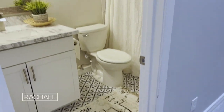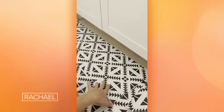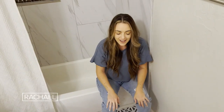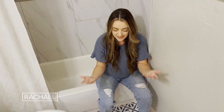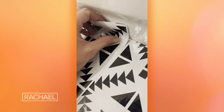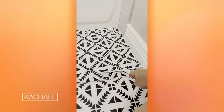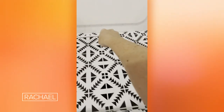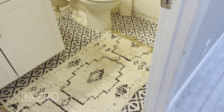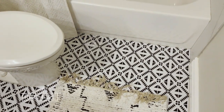In our guest bathroom, it's quite tiny. I wanted to change the floors in here in a way that was renter friendly and also didn't cost a ton of money, and did not use permanent adhesive. So I decided to do a contact paper that is waterproof on the floor here. Similar to laying down wallpaper, you put the contact paper on the floor, and the amazing part about this is it brings detail into this room that I never thought I was going to be able to do.